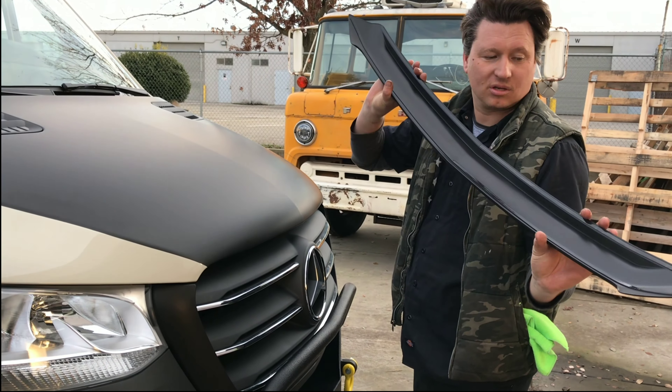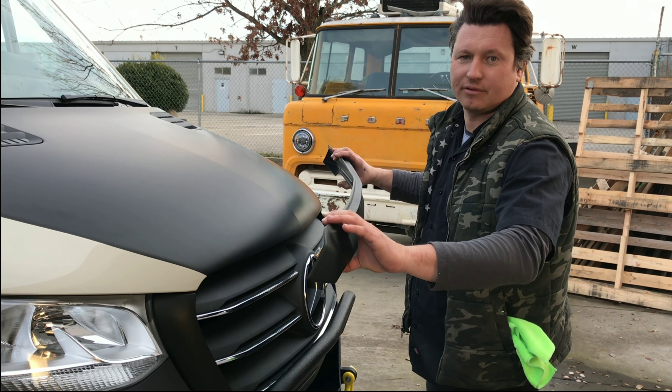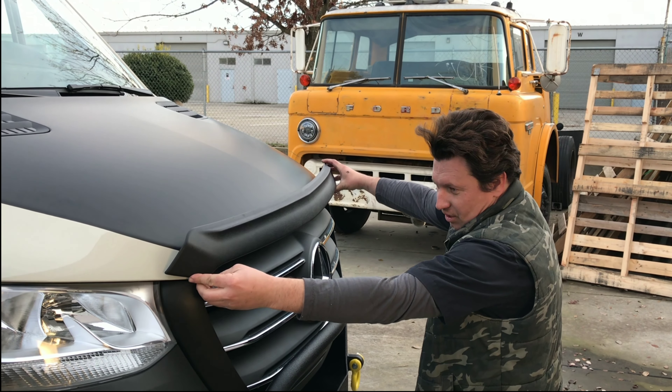Now obviously the tape is ready to go. You don't want it to be cockeyed and everything, so you kind of want to put it where you think it's going to work good.